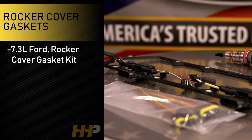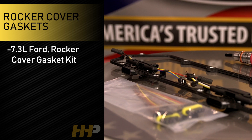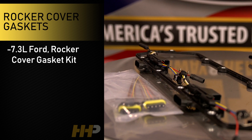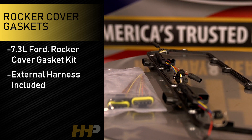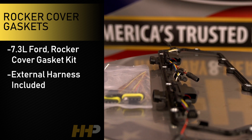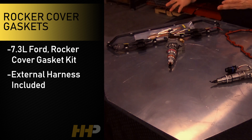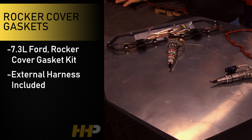For the 7.3L guys — the 7.3s have an actual wiring harness that goes through the valve cover gasket, so it's a good idea to replace those when you're in there. The gasket also comes with the external harness so you can wire in a new connection there. Again, offered individually, so if you're only doing one side you can order them one at a time.